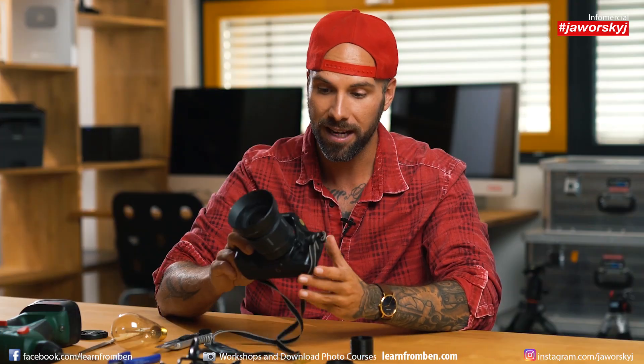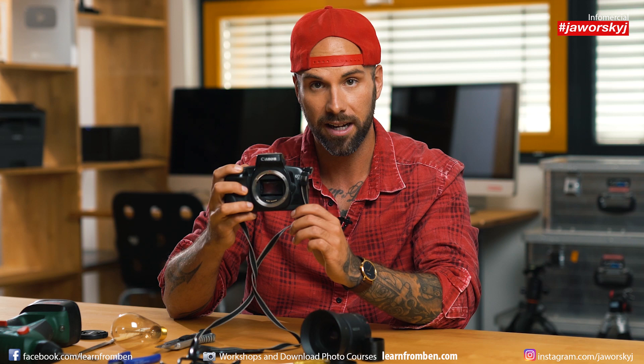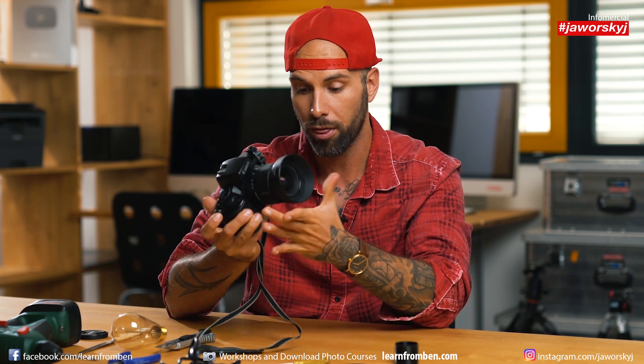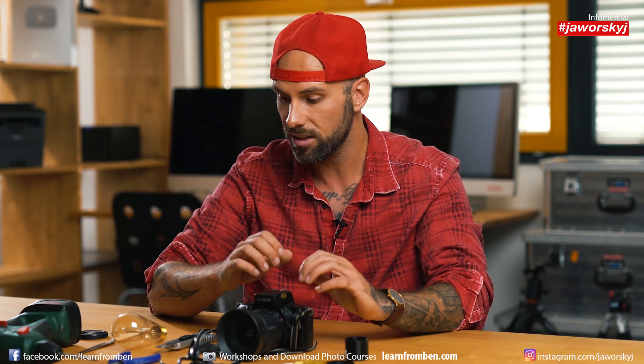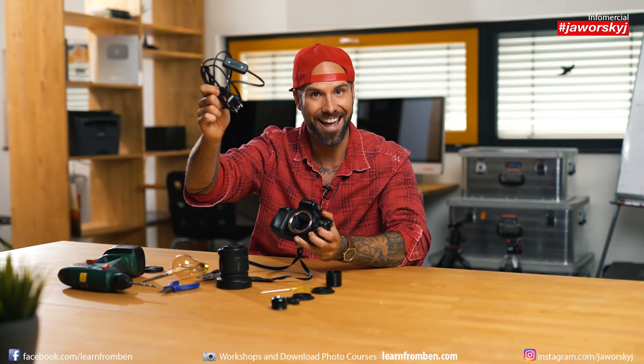We want to build a camera lamp today. I take my old camera here — it's an old analog camera, a Canon 750. It actually works but not really well anymore and it's not worth much. You can go on eBay or to a garage sale in your neighborhood, look for old cameras, take one, remove the lens, and put a light bulb inside with a switch and cable.